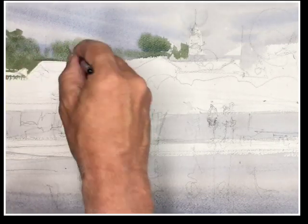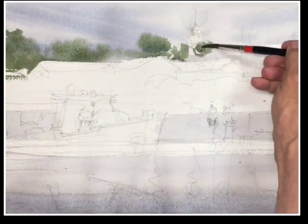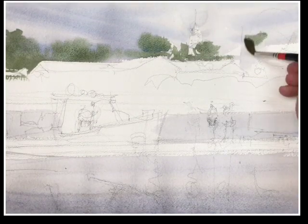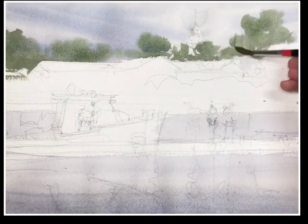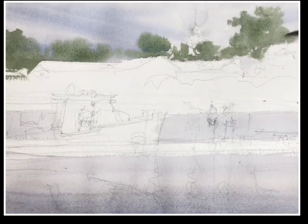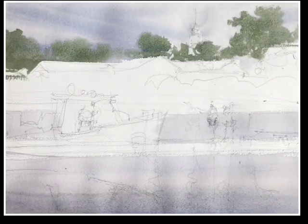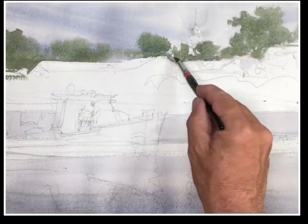The edges are softening out, and we're getting a nice distance as a result. We're getting the feeling of distance because the color is dissolving into that wet area. The sky I brought right down to the roof lines of some distant storage units or fish houses — I'm not sure what they are — but I'm going to keep those white for the moment.